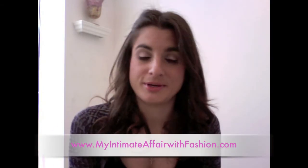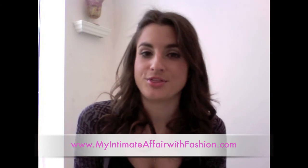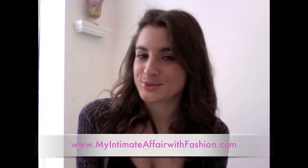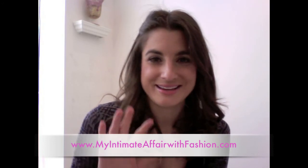They're definitely a fun item to have — especially if you're into makeup — a nice little item to throw in your bag and add that glow back to your face throughout the day. I will put links on my blog, My Intimate Favorite Fashion, for where to get them. If you guys pick them up, let me know in the comments — I'm curious whether you've tried them or what your thoughts are. You can find me on Twitter and at DawnDelRusso.com. See you guys soon — have a great day, bye!